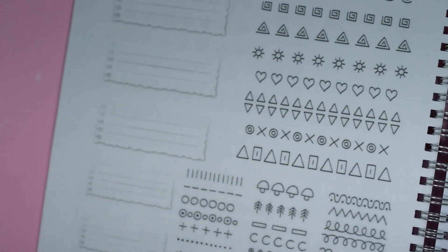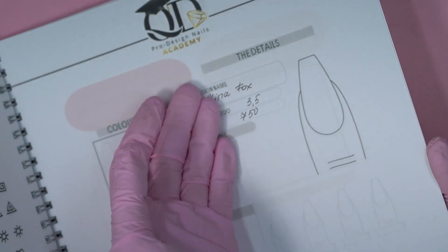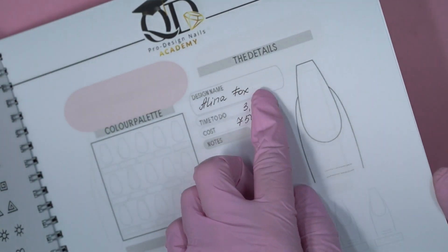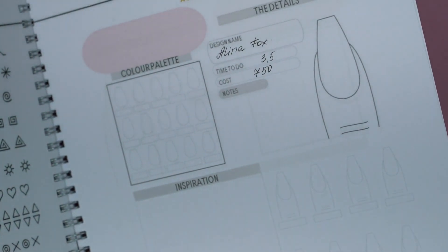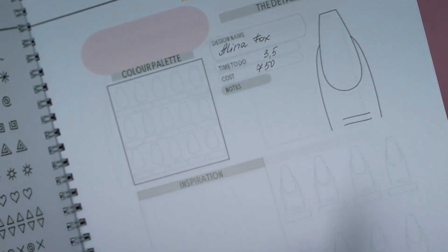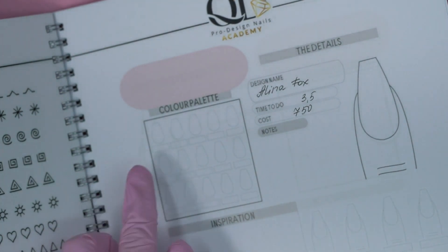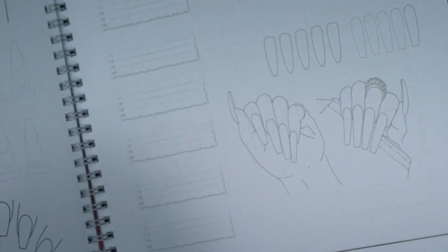Then we have sections for practicing and creating your own design. You can write in the designer's name, or maybe you saw some inspiration on Instagram — you can write the nail artist's name there. You can sketch a design — for example, swirls with stones — and record the color numbers you use, like 'blue gel polish 26.' There's also a field to note what the finished design looks like. There are quite a lot of pages like this to plan and record your own designs.